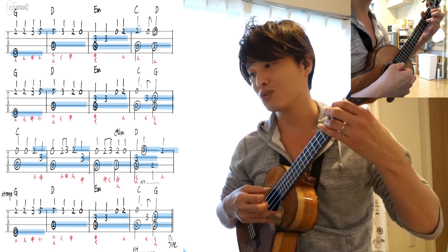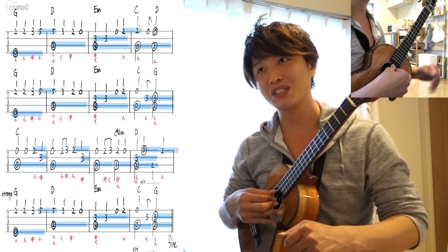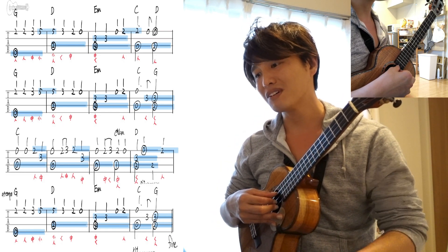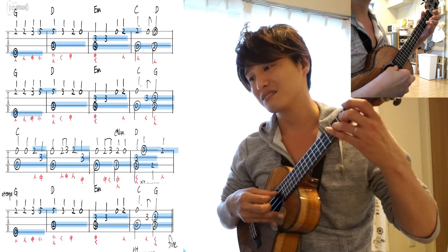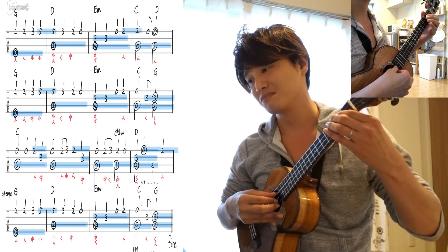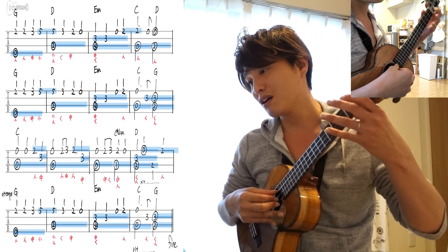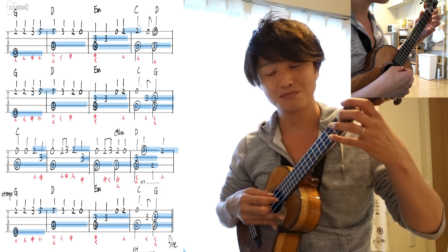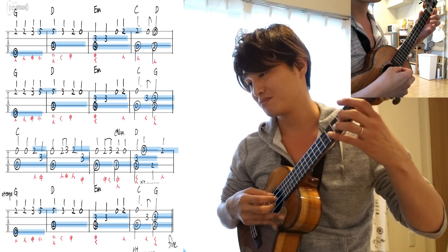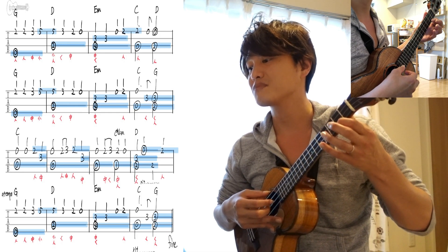最後の4小節目だけがちょっと違いますね。1と、2と、3と、4と。分かんなかったら、上のメロディを弾いて、下のメロディを弾いて、合わせてみる、とかね、少しずつ慣れてみてください。で、3段目はですね、もうメロディがちょっと違いますね。また2段目と同じメロディに戻ってきます。で、親指がね、三弦開放弦から始まっていきますね。